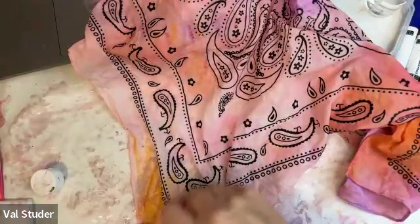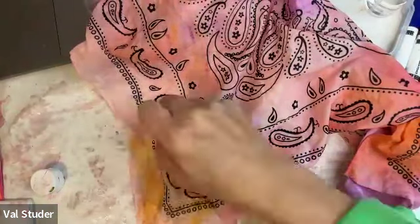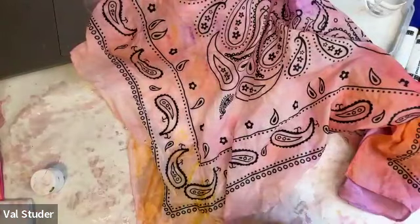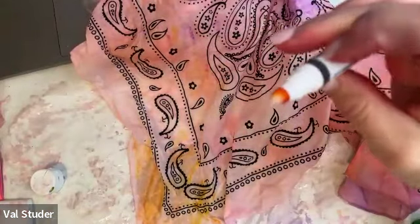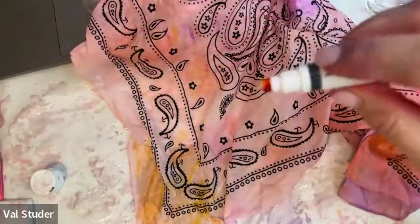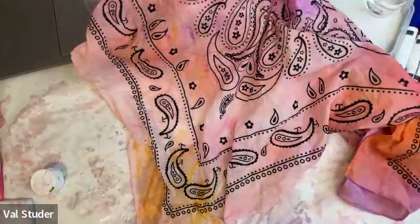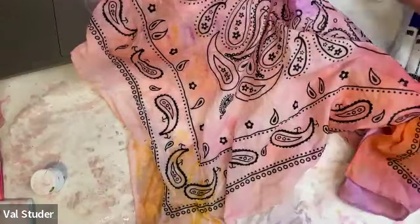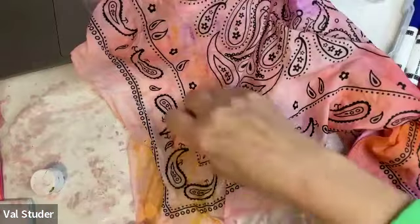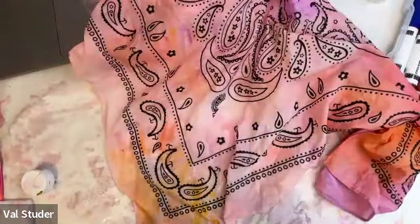I'm going to try drawing a little bit directly on the wet bandana to get a darker color in there. But look at my marker - it took the color right out of the tip! I probably need to let it recover. It's like the water flushed the color right out of the tip - which is probably why the marker doesn't like being drawn on a wet surface; it's pulling the ink off.